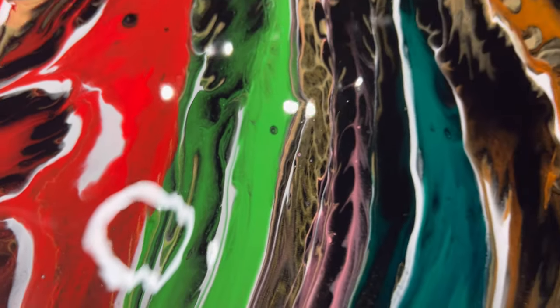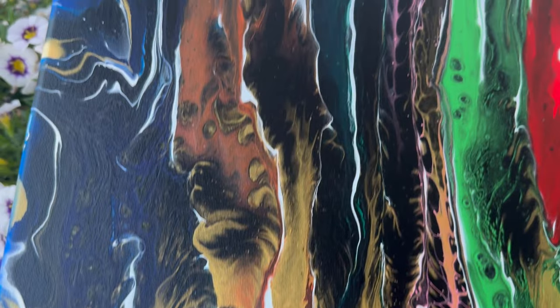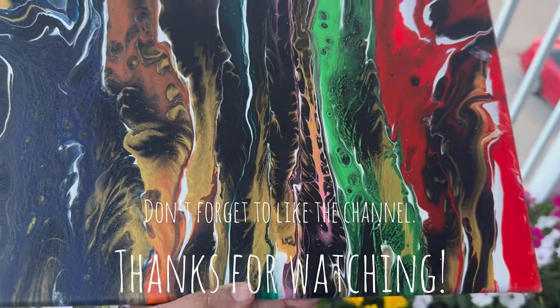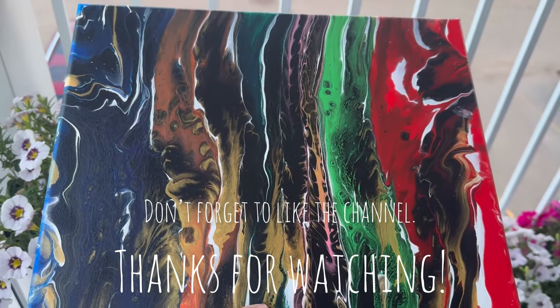Use an egg box in your next pour and tag Fluid Fusions on Facebook — let me see how it turns out for you. I hope you all enjoyed this video. I'll be coming back soon with another one. Thank you, have a good day. Bye!